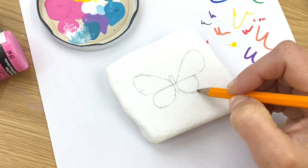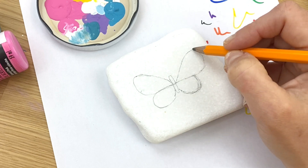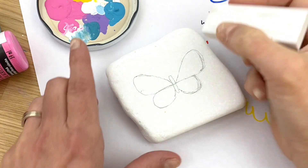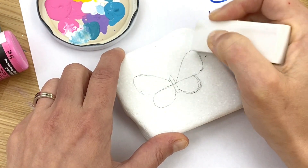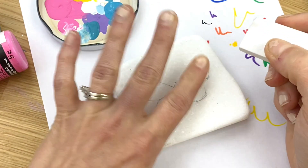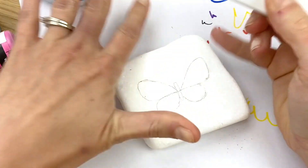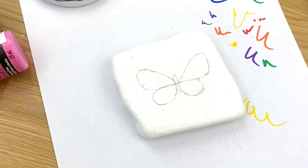We're going to fill this in too, so give yourself a little bit of grace. If you're really going for the perfect butterfly, you can make yourself a template as well, but we're just going to work with this.